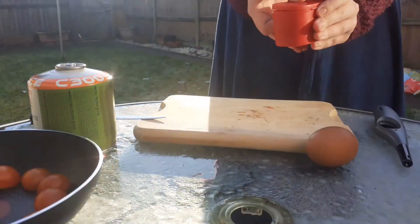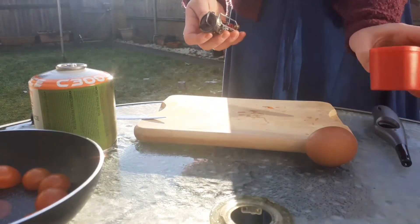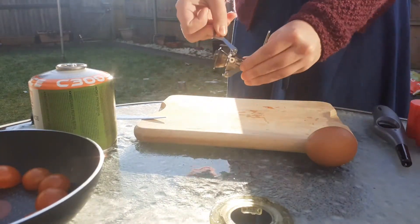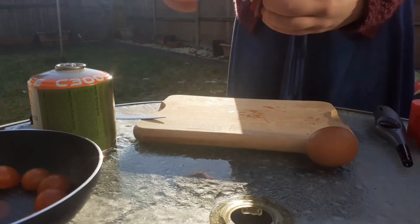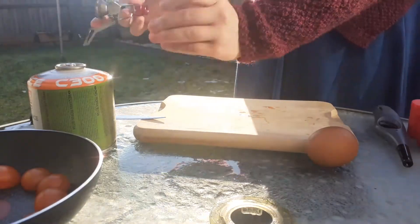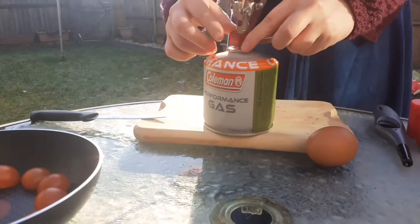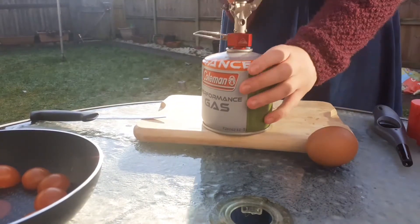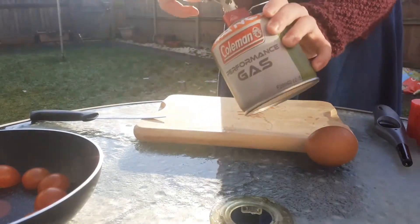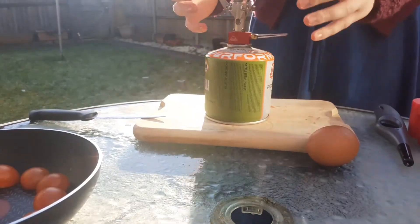Just getting the MSR Pocket Rocket out of its adorable little case. First thing to do is put the latch down, then open up the feet like this — voila. Then you just screw it on top, and it can just sit there, ready to light.